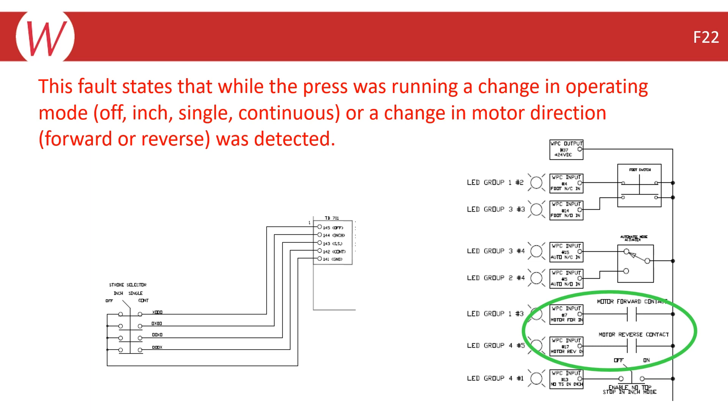If you have jumped out the motor forward and/or reverse and the error still occurs, then it is likely related to the stroke select contacts. If it is a standalone system, the stroke select switch is wired into the WPC, but if your system is integrated with a SmartPak, the stroke select switch will be wired to the SmartPak.